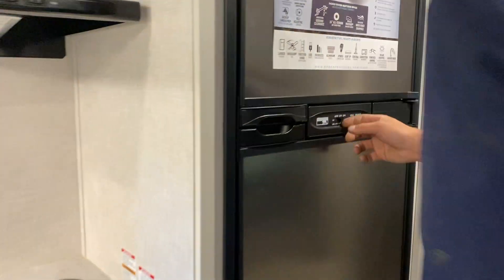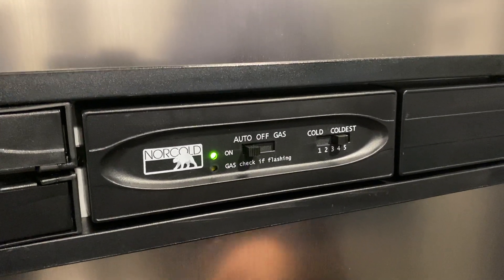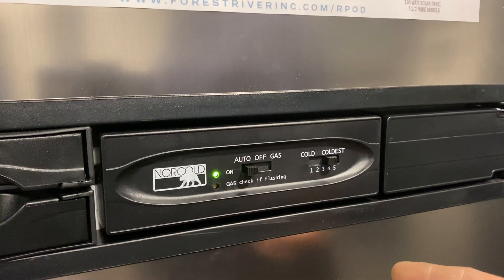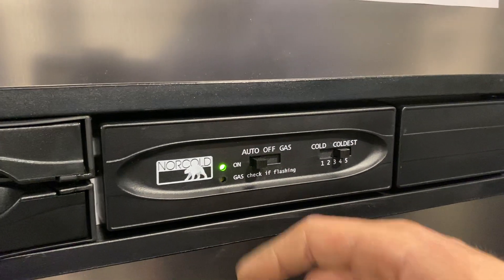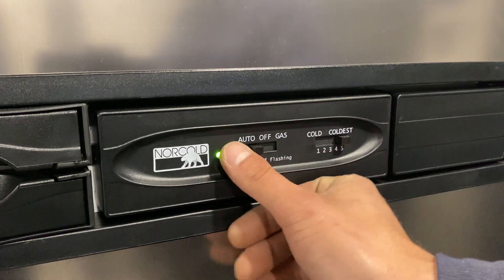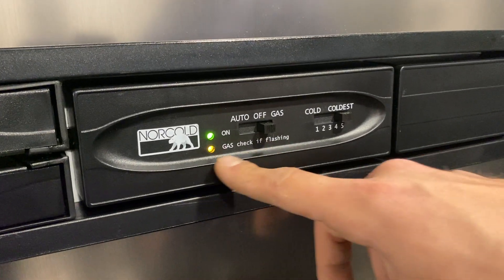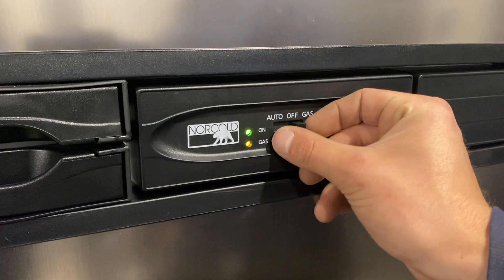For your fridge, you get controls right in the center. Auto mode first looks for AC power — if AC power is taken away, it'll automatically flip over to gas. So if you notice your AC is gone and it's flipped to gas, you can turn on your inverter and it'll come back to AC. Temp control is on the side — cold and coldest. If you're out boondocking and want it solely on gas, move that slider to the right and it'll fire up on gas. If that indicator is flashing, it just means it hasn't fired up — turn it off and back on to reset.